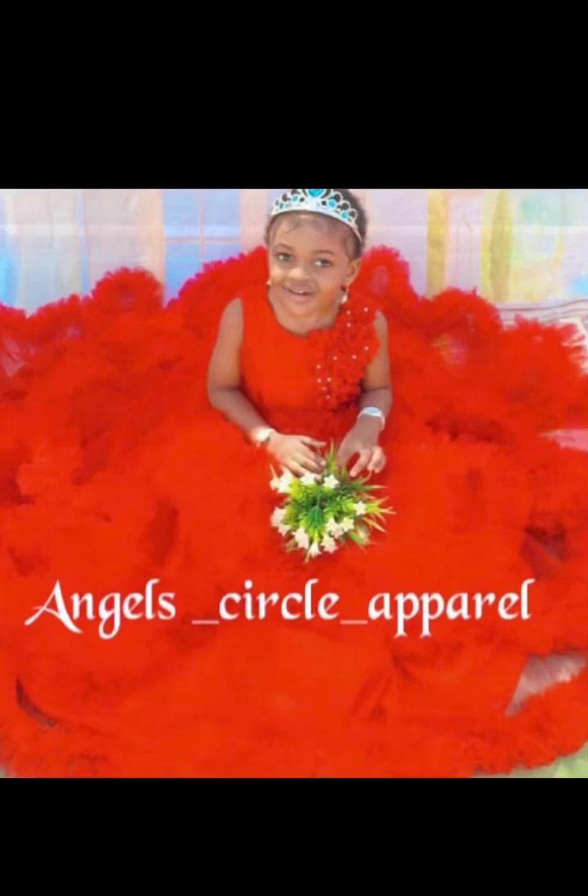Welcome to Angel Circle Apparel. If you're new here, please subscribe and hit the notification bell so whenever I upload you'll be the first to know. Today we're going to be making exactly this lovely dress for a one-year-old.